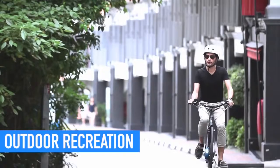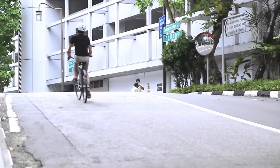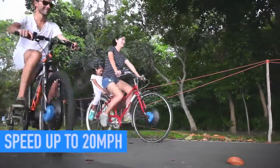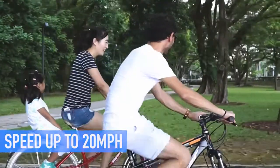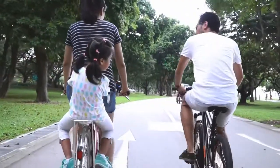Want to spend more time outdoors? You can now ride without worrying about up slopes or long distances. With speeds of up to 20 miles per hour and the ability to travel up to 30 miles on a single battery, your venture can take you further.